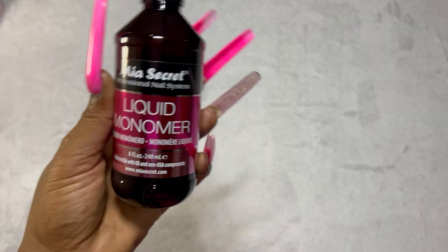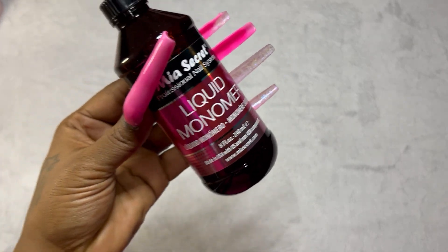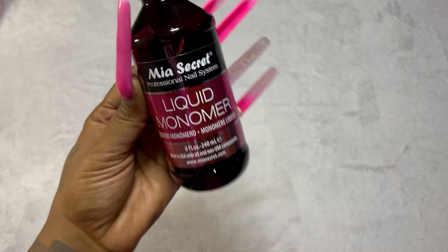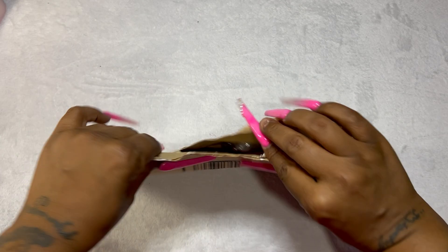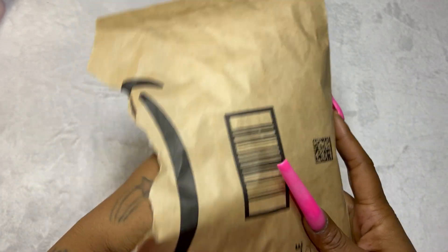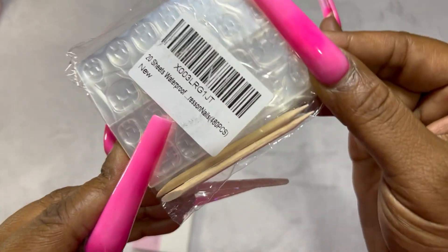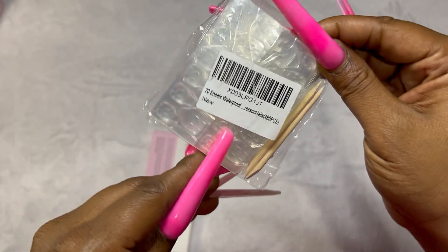Next up we've got the Mia Secret liquid monomer. Again, I've heard nothing but amazing things about Mia Secret and that it's a universal monomer, so I'm going to go with what's recommended. I'll let you know how it works out.